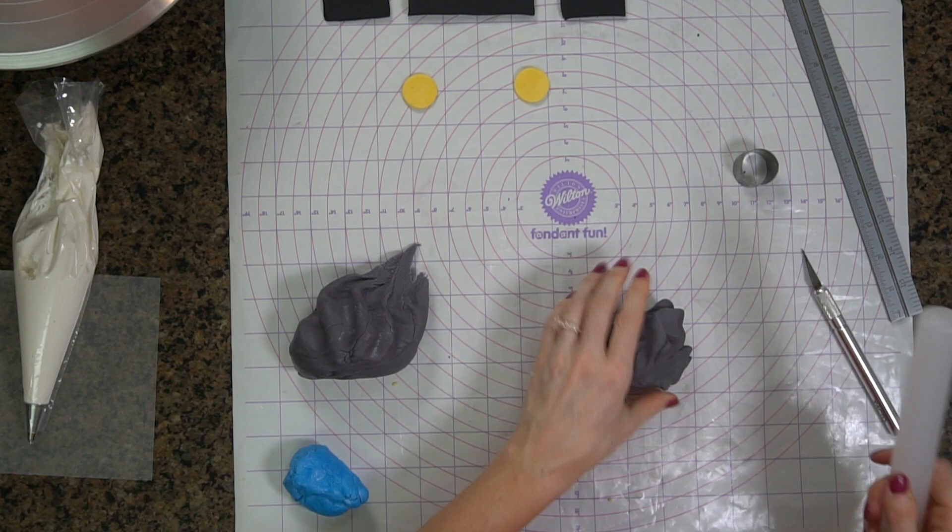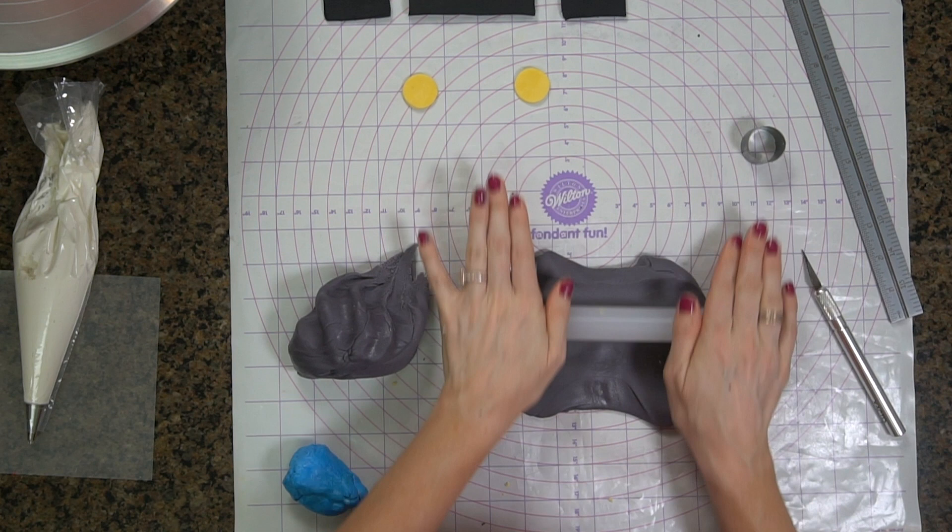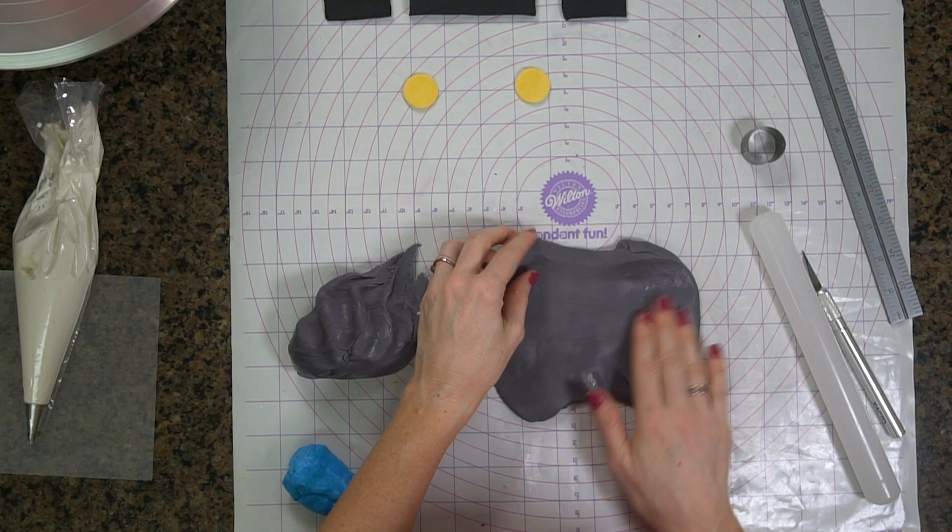Now I am going to add a front grill to the fire truck. I had to ask my husband what that was called because I didn't know. And I am using fondant that I made using my homemade marshmallow fondant recipe.